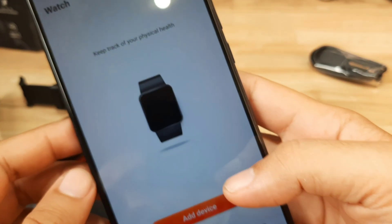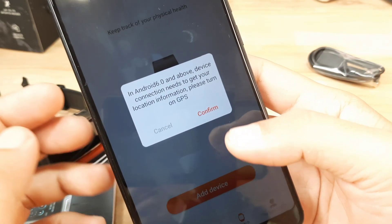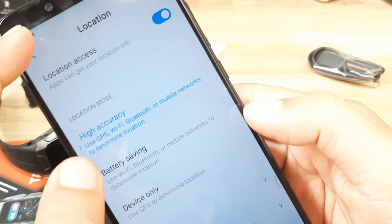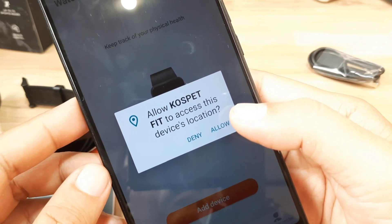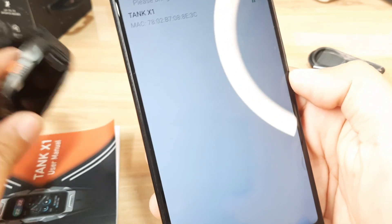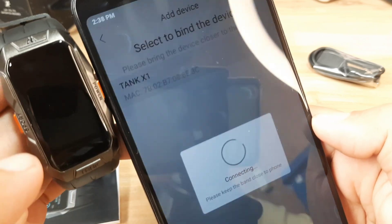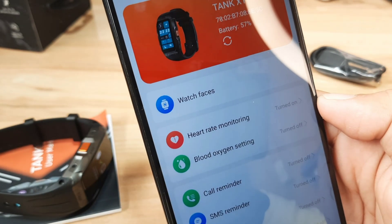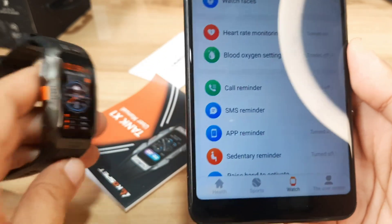Let's add a device and confirm. We'll activate GPS and go back, then add the device again. Allow Cospet Fit to access this device's location — just allow it. It's now scanning and we already have it here: our Cospet Tank X1. Select it to bind the device. We are already paired — 57% battery life showing. Very easy to pair with the support app, no issues at all.